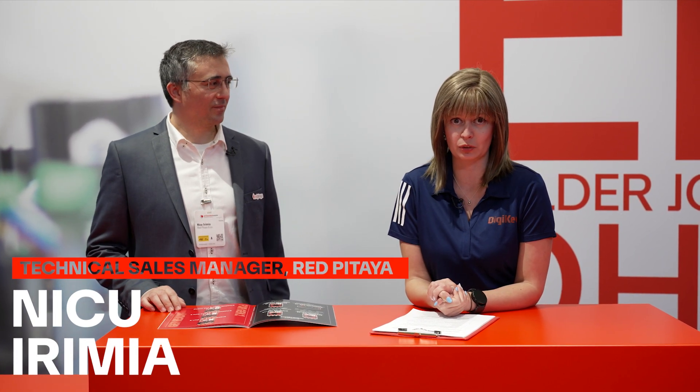Hello, I'm here at Embedded World 2025 on the DigiKey booth and joining me is Nick from Red Pitaya. He's the technical sales manager and we're going to be talking about Red Pitaya's launch of its second generation of products and customization services, so thank you very much for joining us.